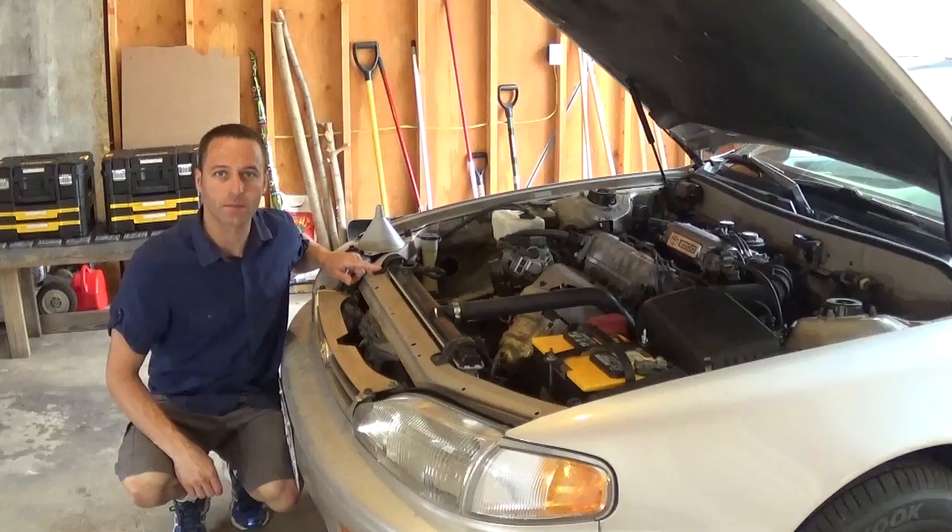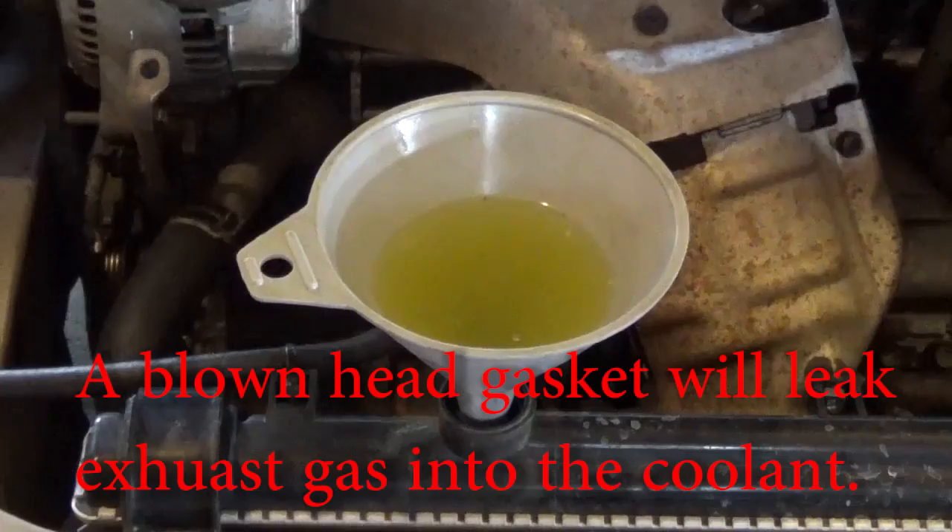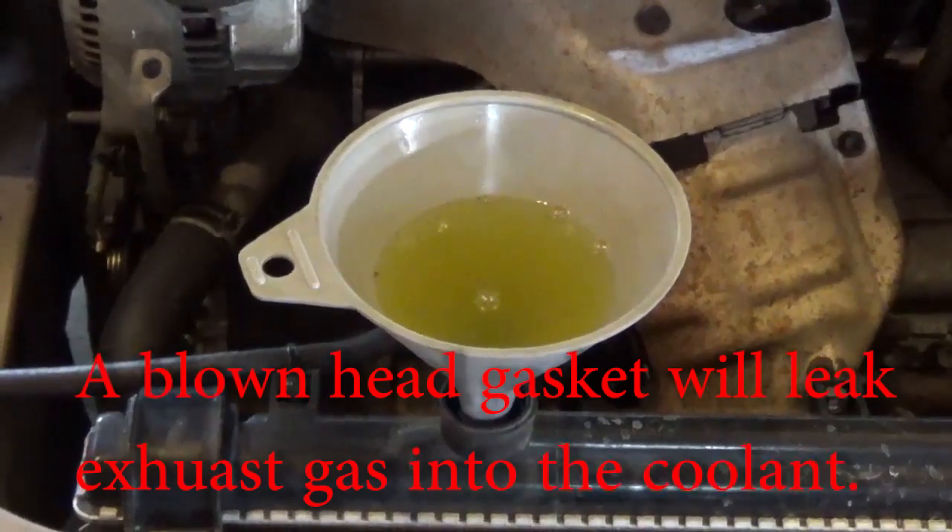First let's check for the symptoms. A blown head gasket can cause the engine to overheat. You can get exhaust gas bubbles in the coolant or white smoke in the exhaust.